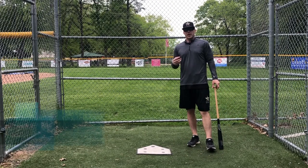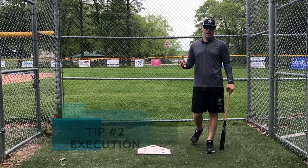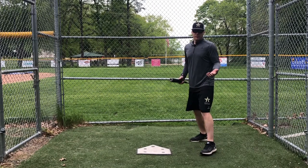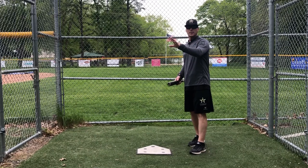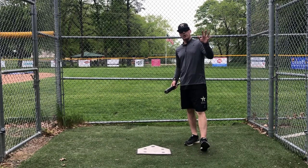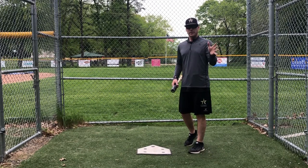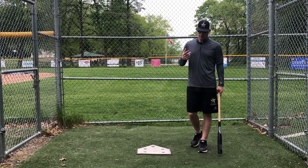Number two is doing some type of execution or barrel control during batting practice. That could be a bunch of different things — a hit and run, a man on second moving them over, an infield in where I'm trying to drive a ball to the outfield, or an infield back where I'm trying to hit the ball in the middle of the field to score a run. There are a couple of reasons why this is important.